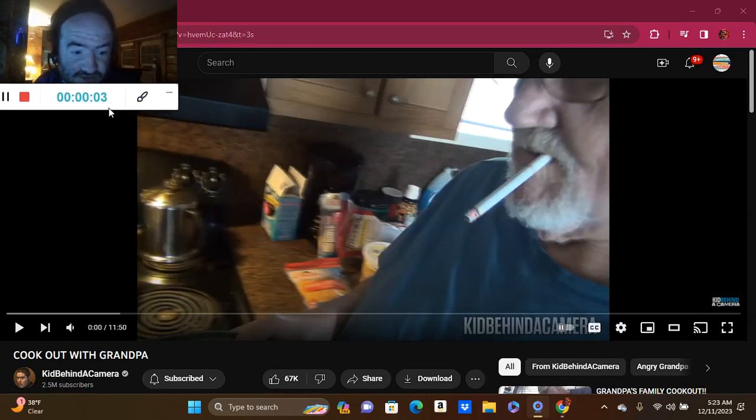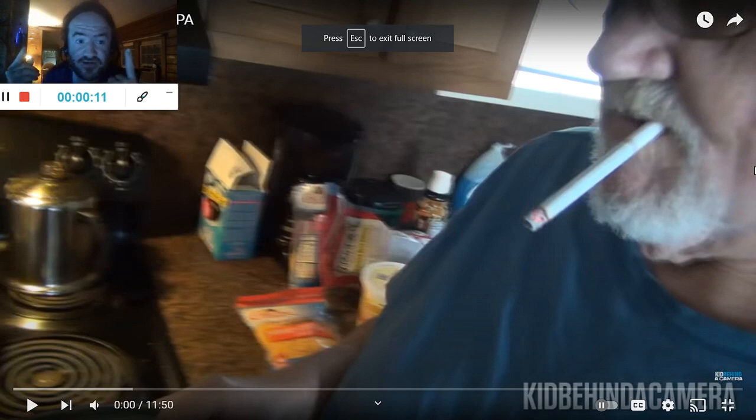The next section is Cook Guide with Grandpa by Kevin Nakamura. The link to the video will be in the description below in 6 months. So let's get into this section in 3, 2, 1.